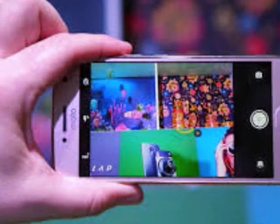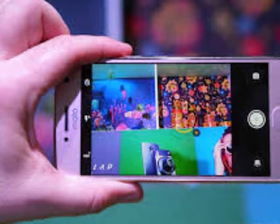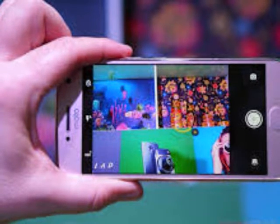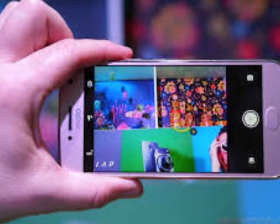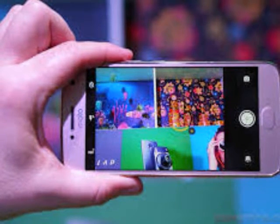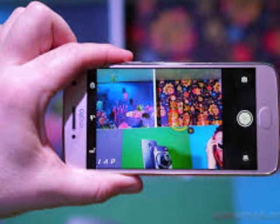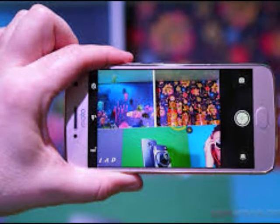What is a hands-on review? Hands-on reviews are a journalist's first impressions of a piece of kit based on spending some time with it. It may be just a few moments, or a few hours. The important thing is we have been able to play with it ourselves and can give you some sense of what it's like to use, even if it's only an embryonic view. For more information, see TechRadar's reviews guarantee.